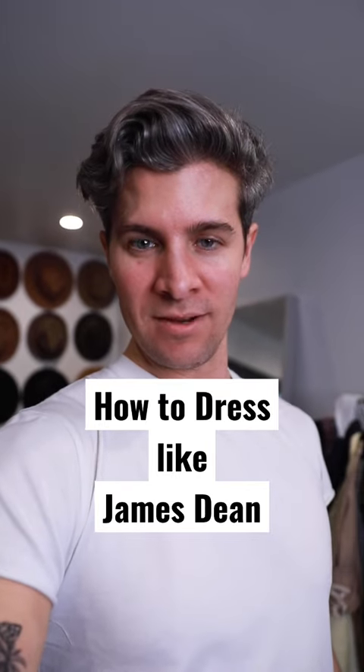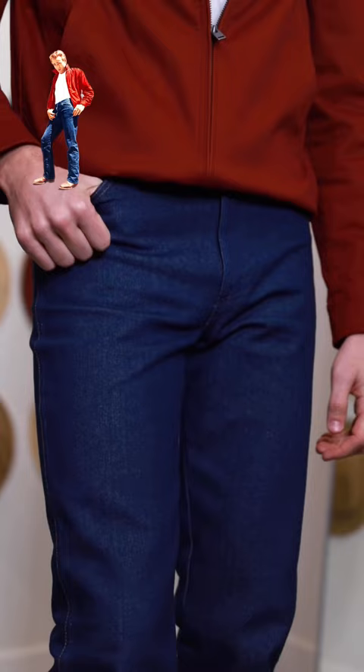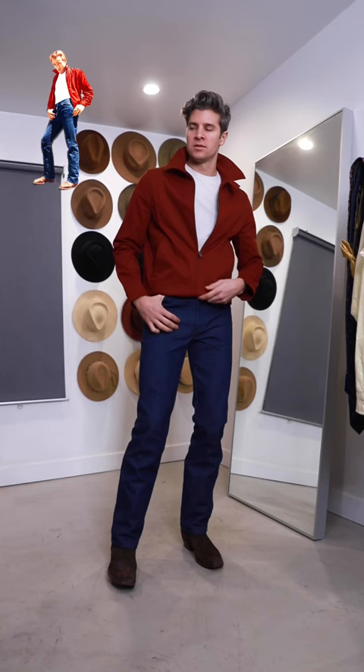How to dress like James Dean? Well, that depends. If we're talking Rebel Without a Cause James Dean, you'll need brown boots, dark jeans, a white t-shirt, and a red Harrington style jacket.